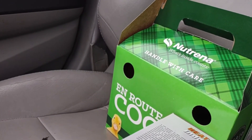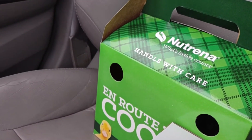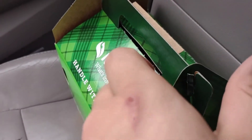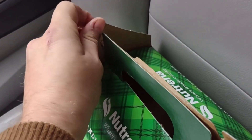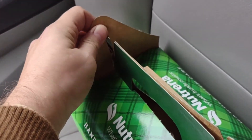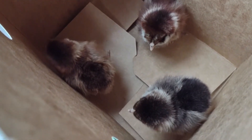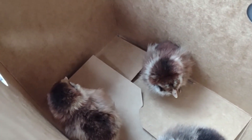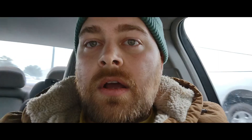You only get one guess — one guess what's inside that box, so you better make it a good one. Oh, the best unboxing ever! Look how cute they are — little cuties!